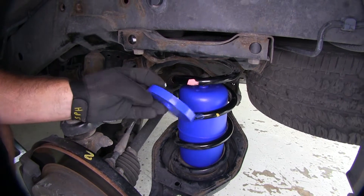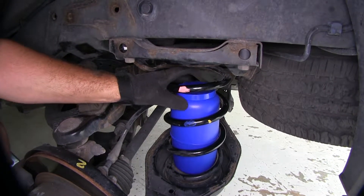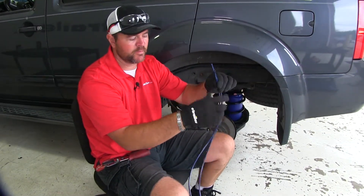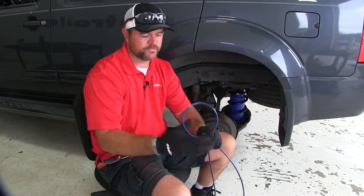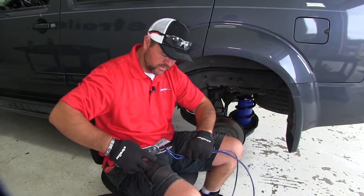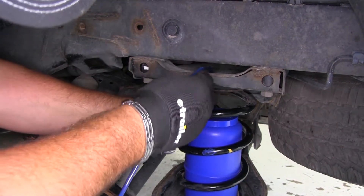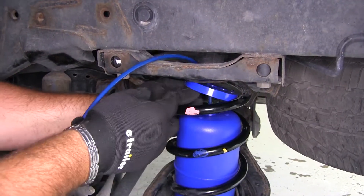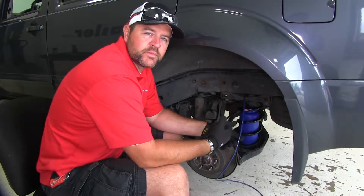Next, you're going to have a ring in your kit — slide it over top of the air inlet. Then take the rest of your airline tube from the kit. It comes in one piece, so find the center and cut it in half to give you even sections for both sides. Feed the tube right through and push it down into the bag, then pull on it to make sure it's seated. Once your airline tube is installed, route it to the back of the vehicle and add your air fittings.